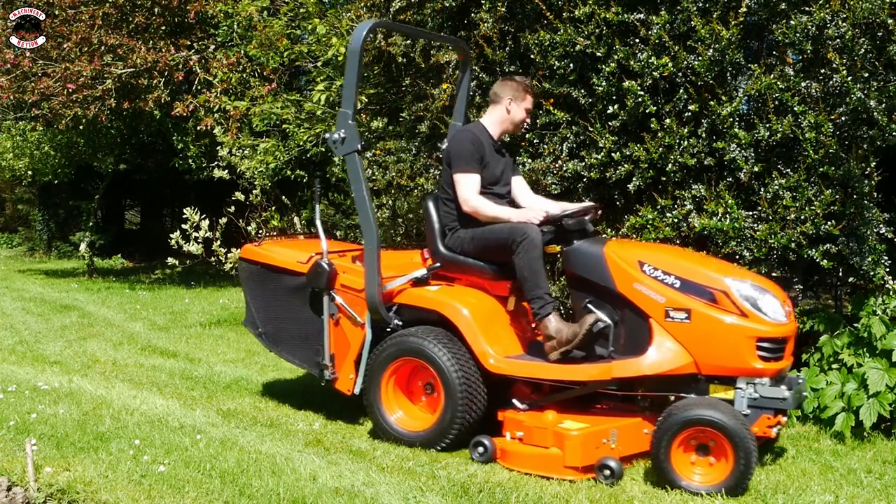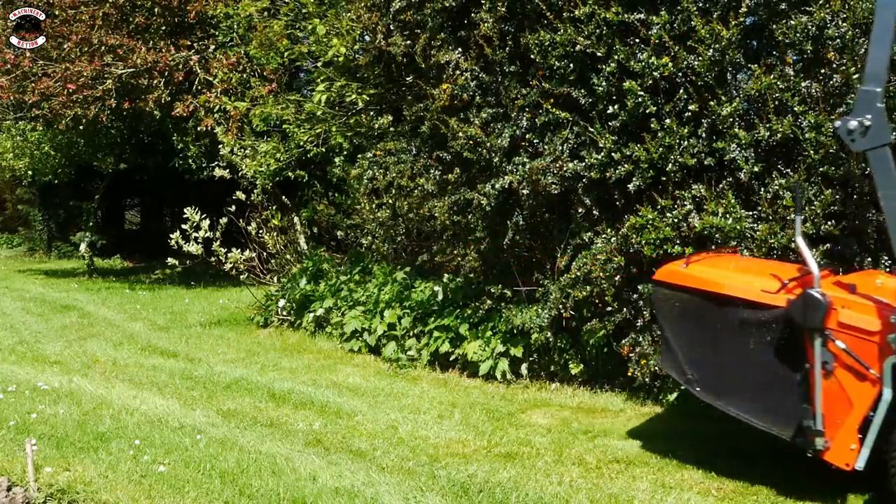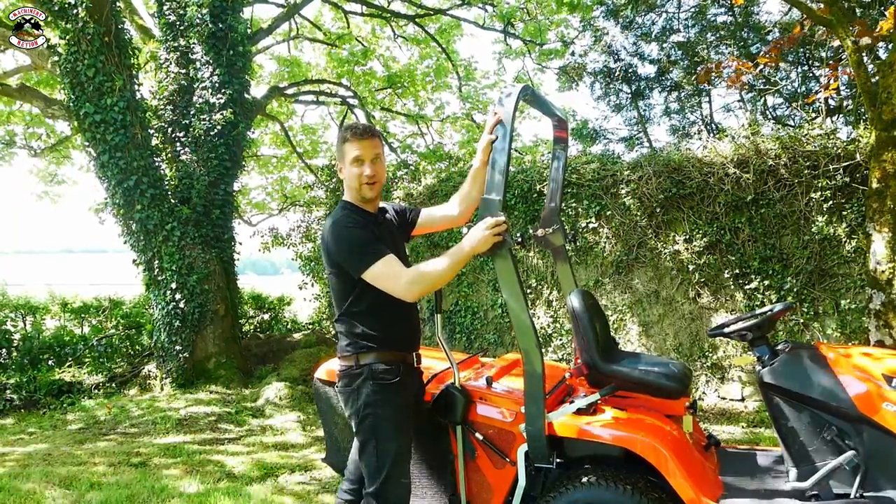And we're away. Obviously if I'm in the trees you can fold down the ROPS frame.